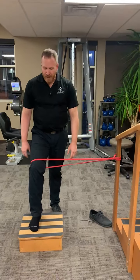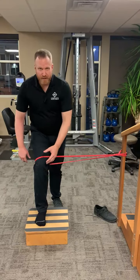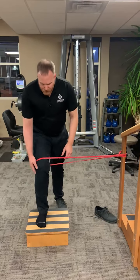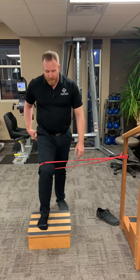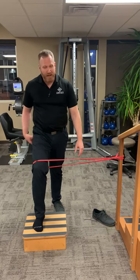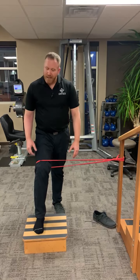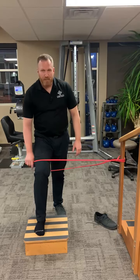When I'm doing this exercise, I want to think of a tripod foot — equal pressure on the big toe side, the outside, and the heel of my foot. The other muscle we're really trying to isolate during this movement is what we call the glute medius. That muscle helps control rotation at the hip. A lot of times, if we have weakness or lack of control, we'll see a diving in of the knee, which leads to a lot of hip pain and knee pain — a very common problem.